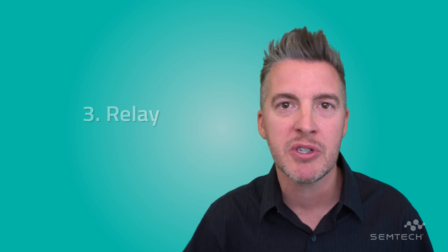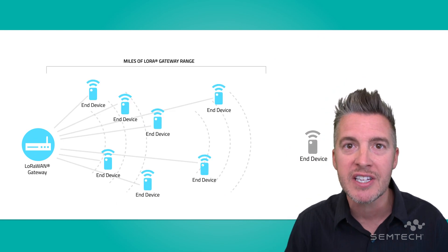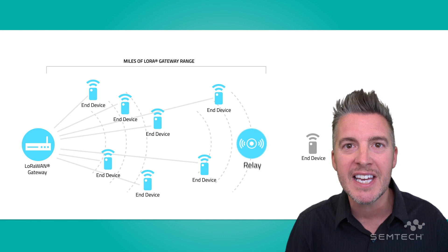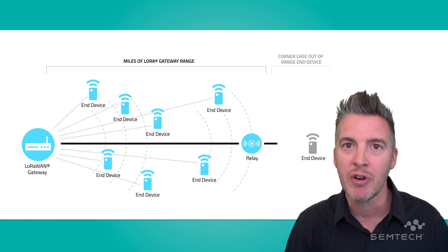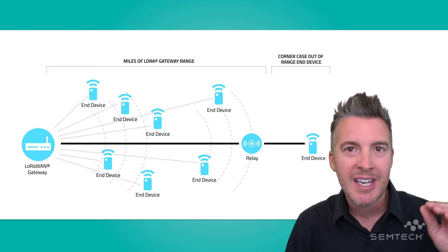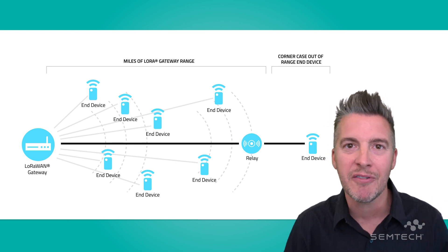And thirdly, there's another great new feature deployed in this software, and this is Relay. Relay is going to enable customers to create a new Relay end node device running on batteries. They could even convert an existing device to a Relay, and this will enable them to extend the already industry-leading range and coverage of LoRa to those really hard-to-reach places without having to deploy an additional gateway — just add a Relay, extend your coverage.